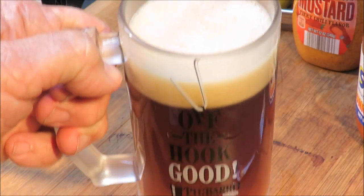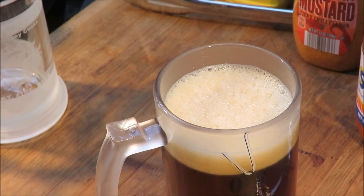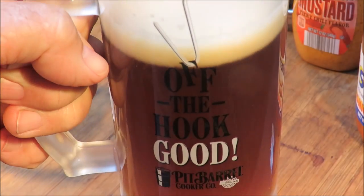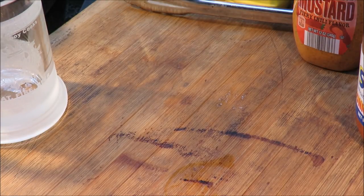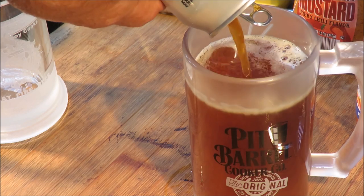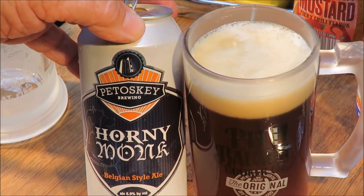The ABV is 8.9 — that's kind of high but we're going to take one for the team. Let's take a sniff. Here's to you, Steve! That smells excellent — kind of sweet and malty. Let's take a taste. Wow! I don't have words for how good that is. That's awesome — Horny Monk, it's a creamy Belgian style ale. Thank you Steve, you rock!